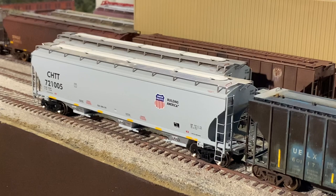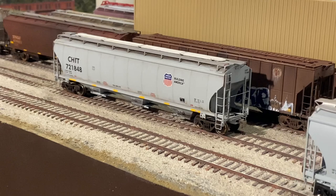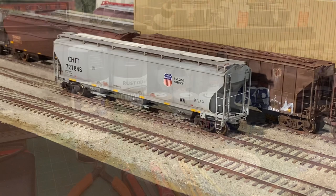Welcome back SC fans. Today I'm going to show you how I weather a fresh out-of-the-box Athearn ready-to-run covered hopper into a weathered one, all really easy without using an airbrush. Coming up on today's episode of the Seaboard Central.